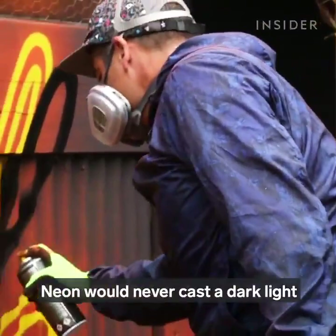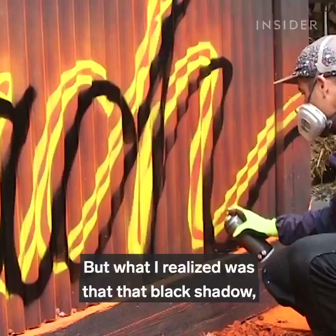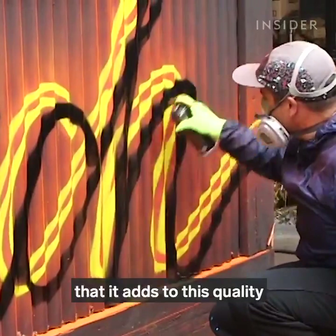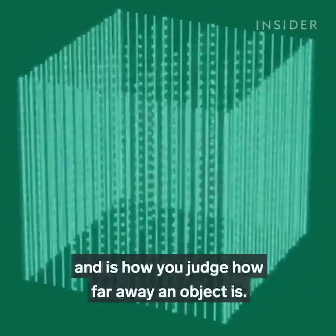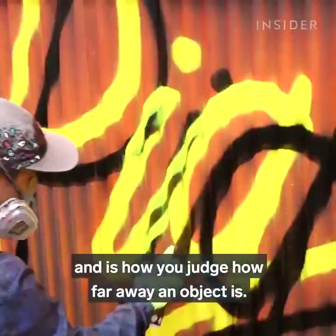It's not common in neon signage — neon would never cast a dark light out of the backside of itself, it would cast a bright light. But what I realized was that that black shadow draws so much contrast that it adds this quality that maybe the letters are floating above the surface. This trick of the eye is thanks to depth perception, which is the ability to see things in three dimensions and is how you judge how far away an object is.